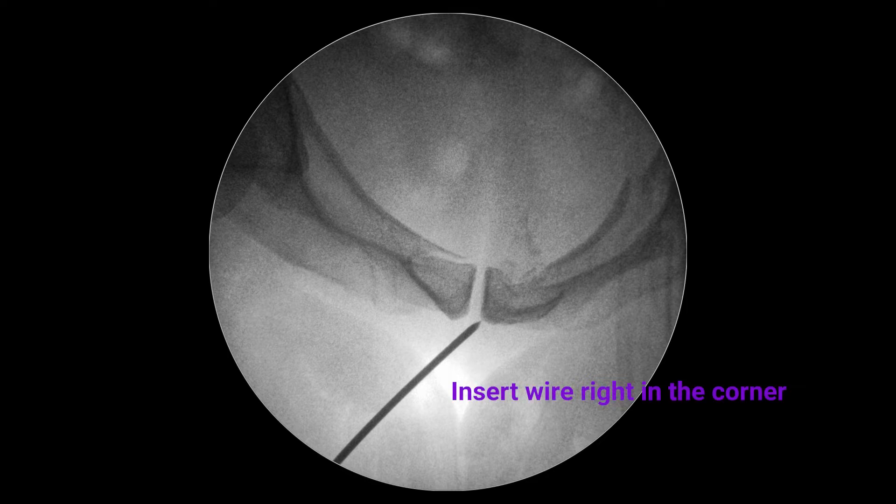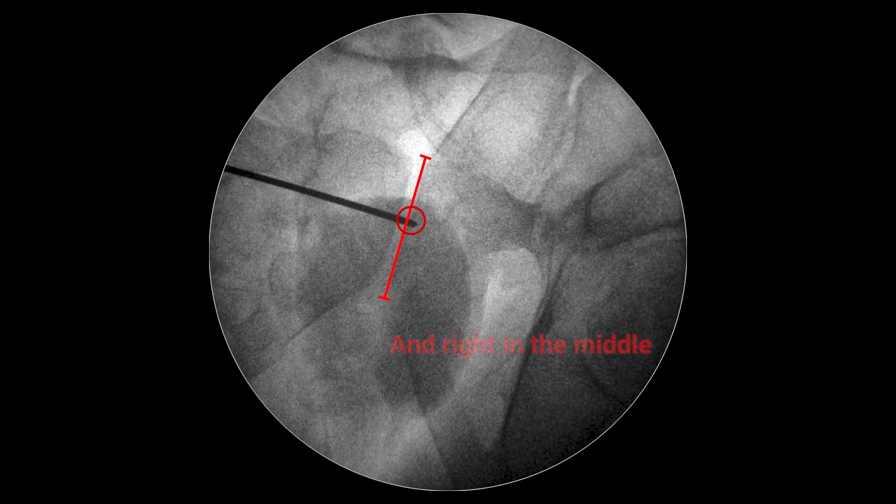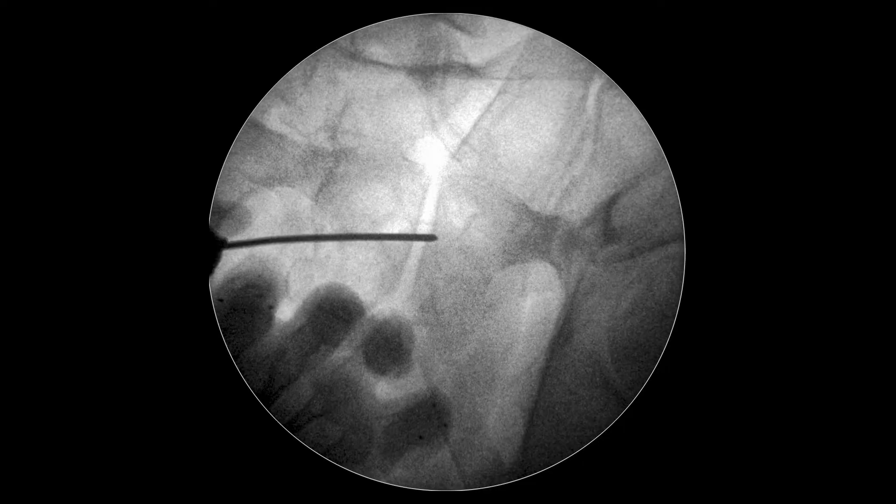Insert the guide wire from the anterior corner of this triangle. At the outlet view, insert the wire just in the middle of a pubic bone directing it to the supraacetabular area.